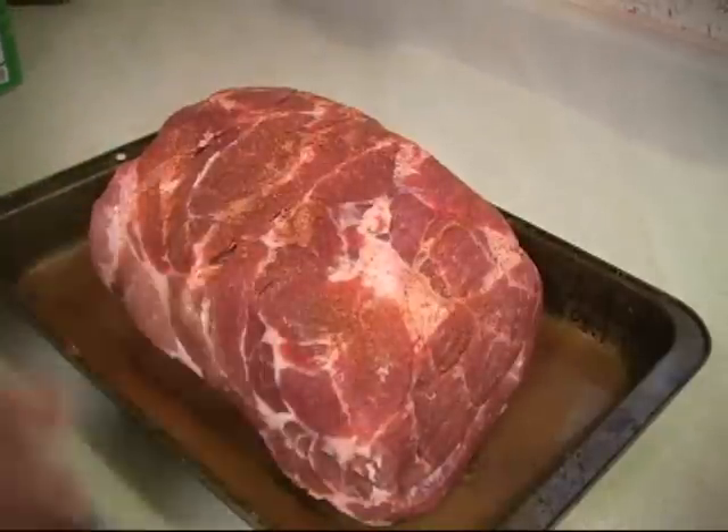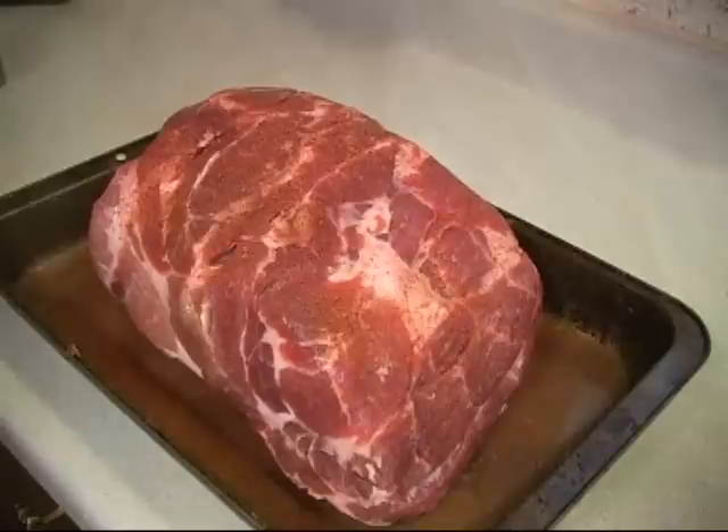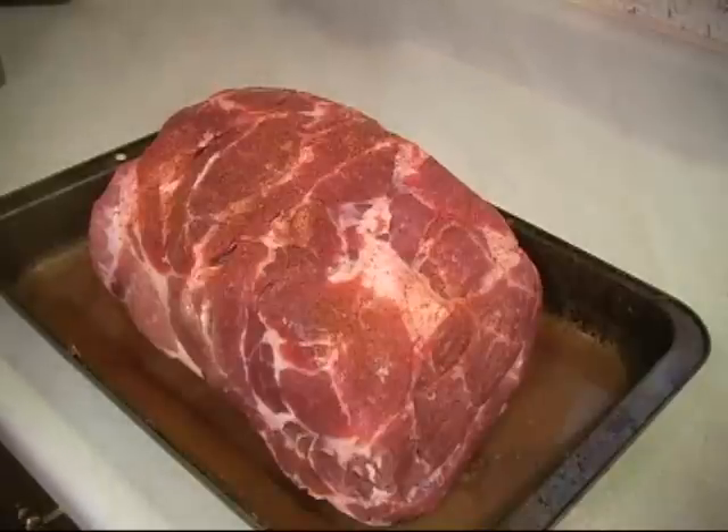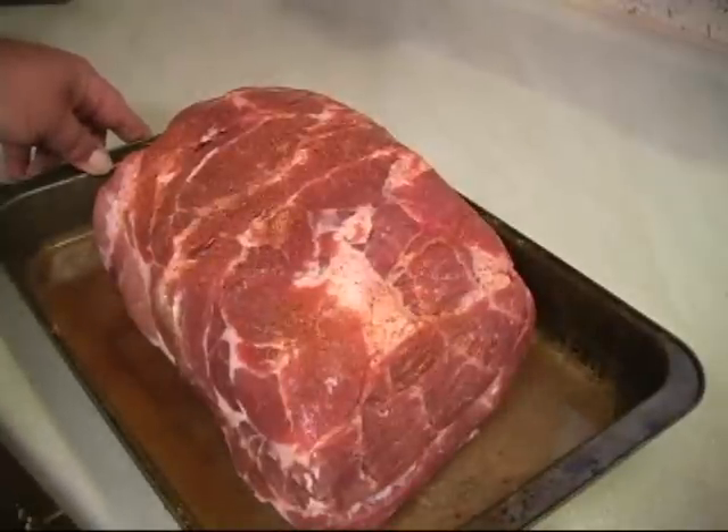Now, you can do this with turkey, you can do this with whole chickens — really, any big chunk of meat works great. We're not going to put this on the barbecue pit and we're not going to put it in the oven. I'm going to show you a cooker that I bought last year. So we're going to put this in the refrigerator, and in the next segment, we're going to put it in the cooker.